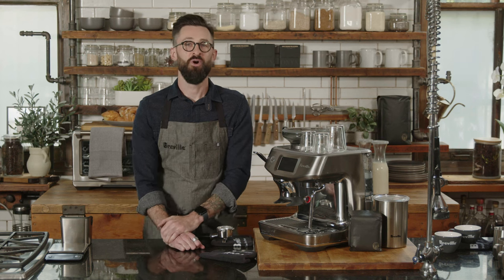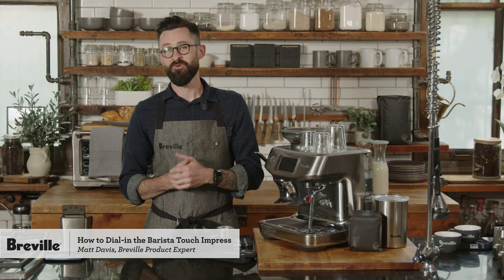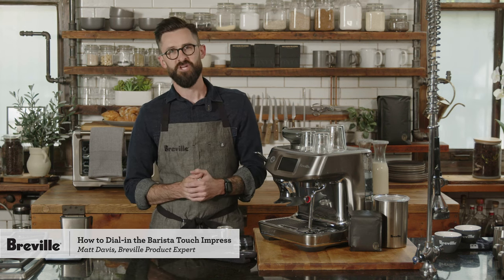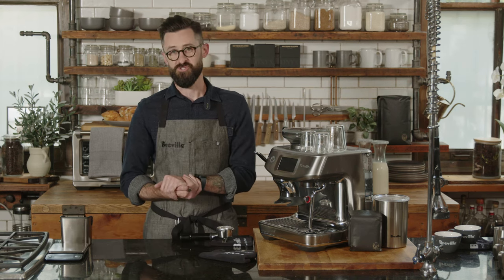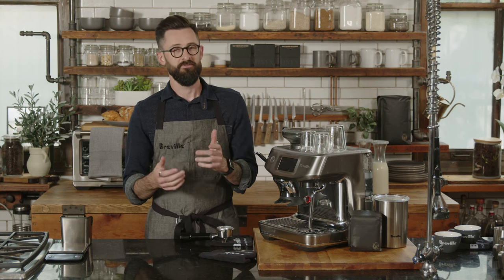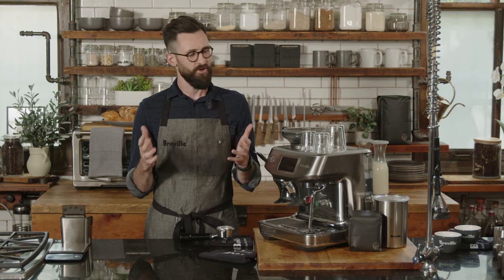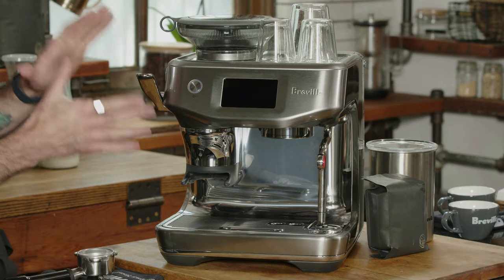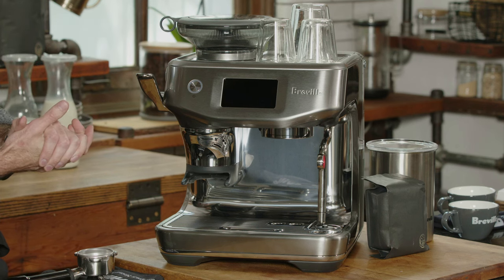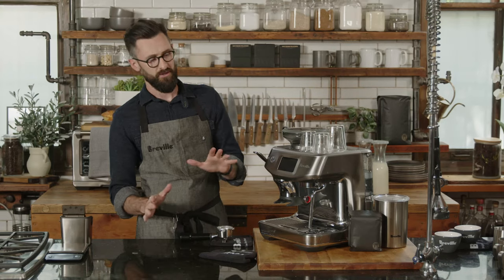Hey friends, thanks for joining — welcome to Breville's masterclass for how to dial in the Barista Touch Impress. I'm Matt Davis, product expert for coffee with Breville. If you're tuning in for the live chat, feel free to ask questions throughout. We have a team of experts ready to answer. Today is all about understanding how to approach this machine on a day-to-day basis and how to troubleshoot.